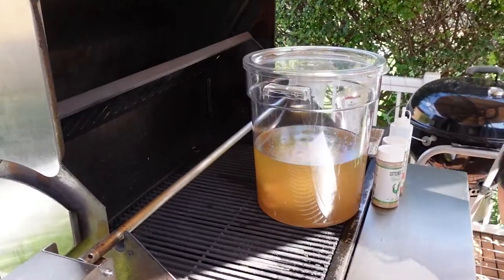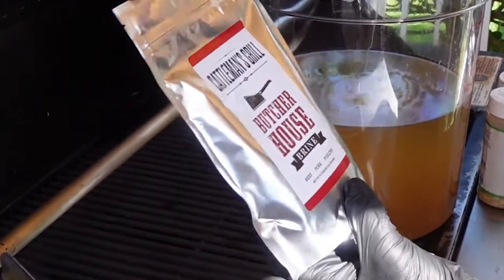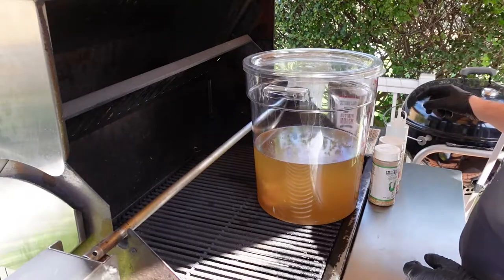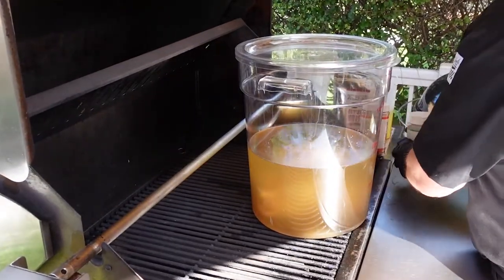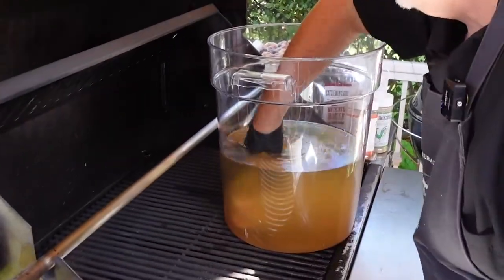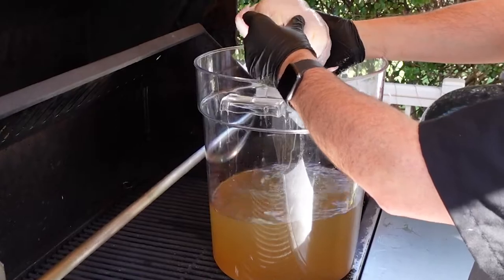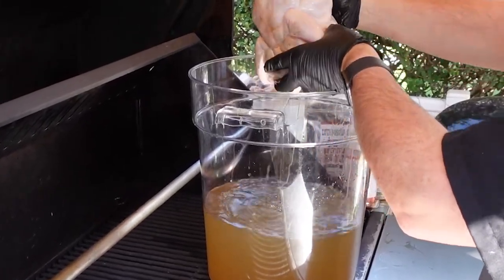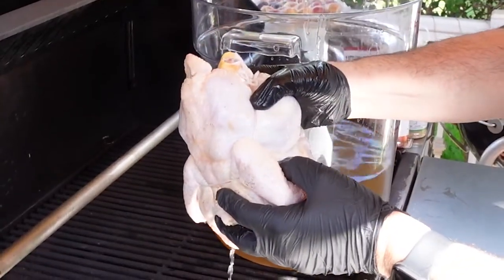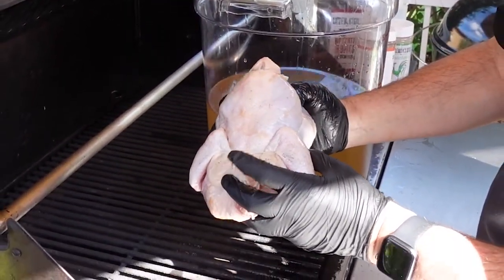Step one is to get our chicken out of the brine. I've been using this Cattleman's Butcher House brine — a good basic brine. About half the package with enough water to fill and cover the chicken. Now I've got one of these nice little organic chickens already pre-tied, which makes our lives a lot easier. I could never really tie them well, so having it pre-tied — what could be better?